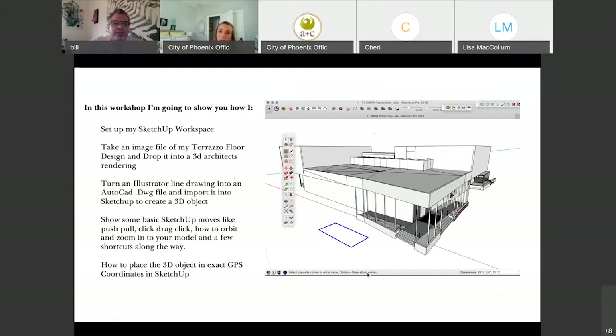In this workshop I'm going to show you how to set up my SketchUp workspace, take an image file of my terrazzo floor design and drop it into a 3D architect's rendering. That JPEG file was created in Photoshop in the first workshop. Then I'll turn an Illustrator line drawing into an AutoCAD drawing file and import it into SketchUp to create a 3D object. I'll show basic SketchUp moves like push, pull, click, drag, how to orbit and zoom in your model, and shortcuts along the way.